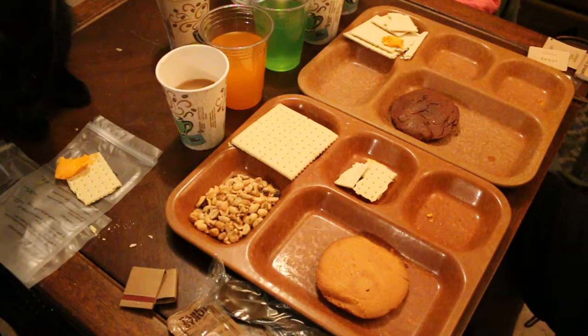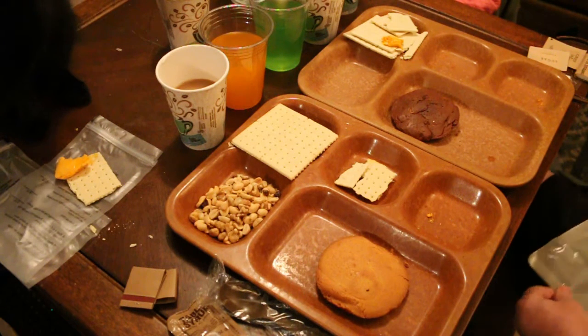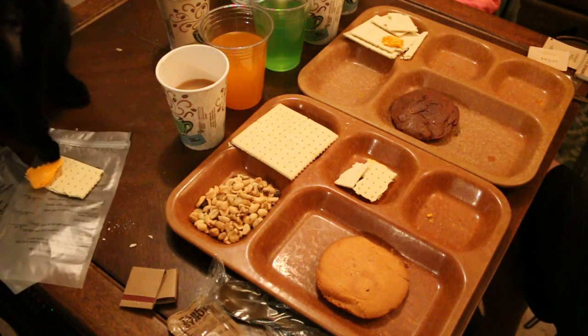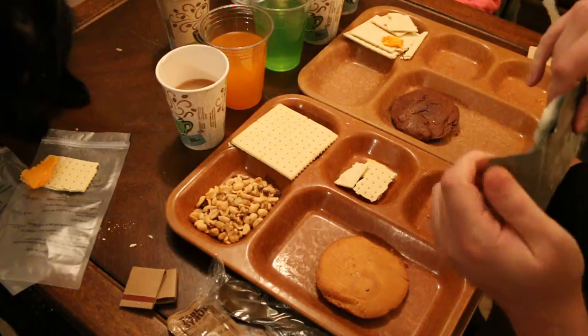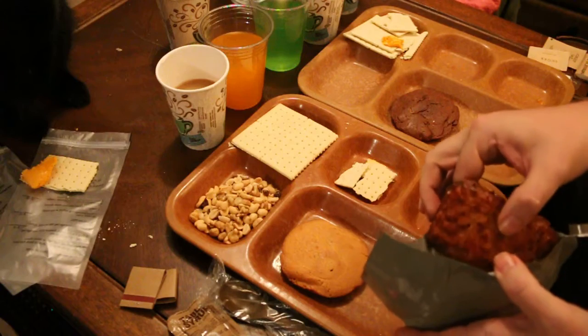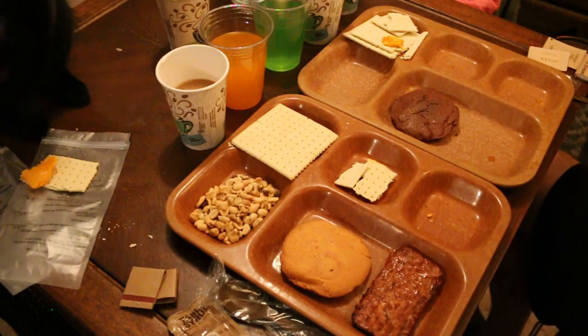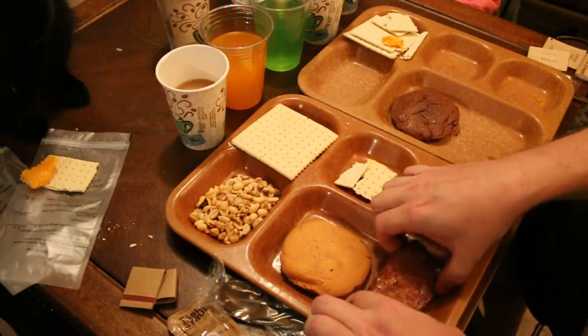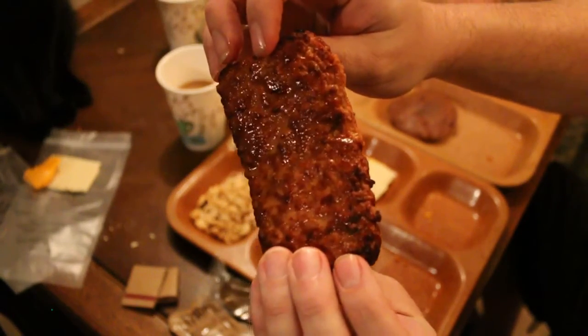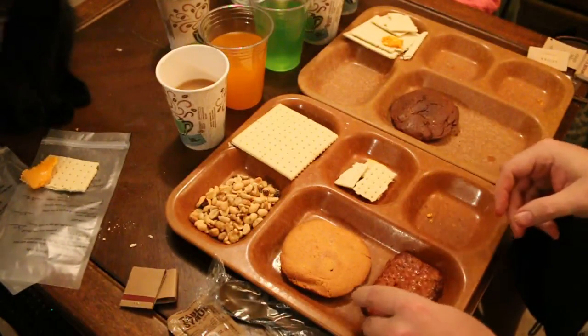Let's see how our pork sausage patty turned out — it's nice and warm. Oh, just spilled it all over myself. Yeah, that's nice and warm. And there is your pork sausage patty — looks like it was already on the grill once.